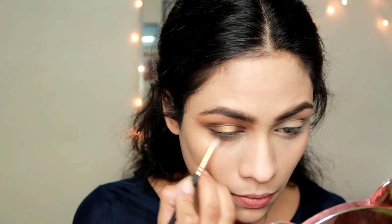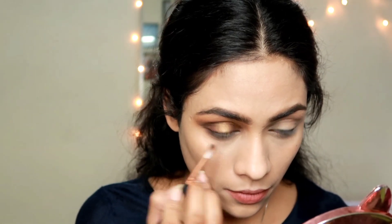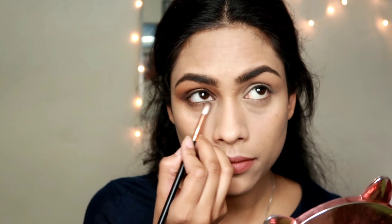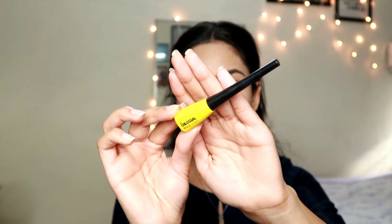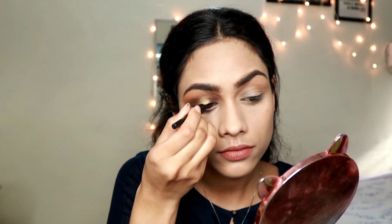I'm applying that dark brown shade close to my lower lash line as well, using the same shade from my lid - this makes the eye look more complete. Now I'm taking the Maybelline Colossal Liner, which is super black, super intense, and stays on for a very long time. I absolutely love this liner. I'm applying a really thin line with no wing - very simple.